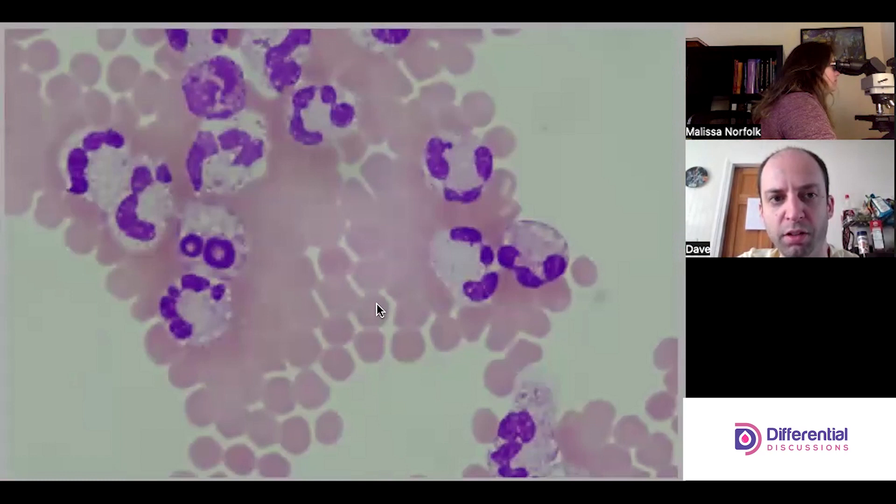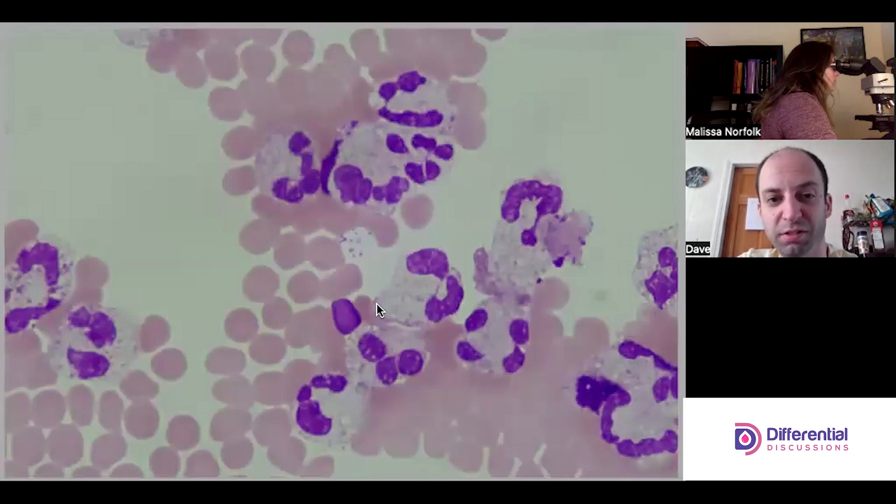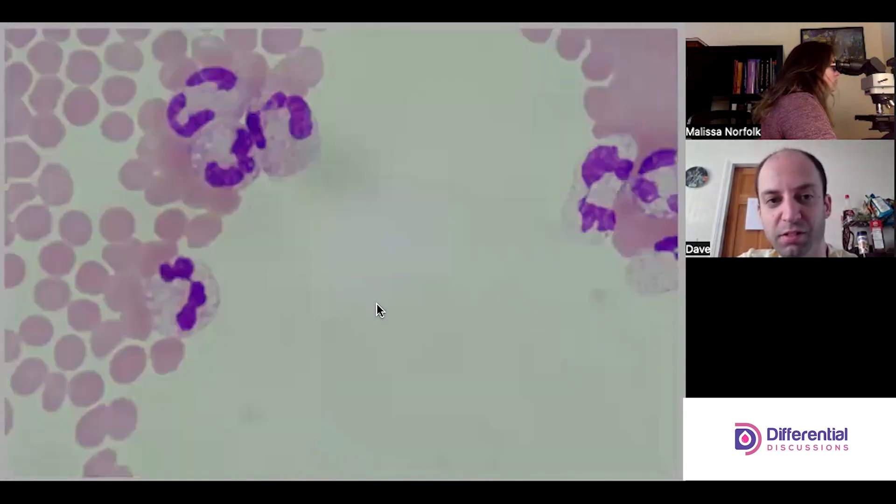I agree — and those occasional basophil-looking cells too. There's another giant clump like that.